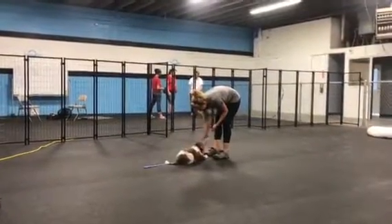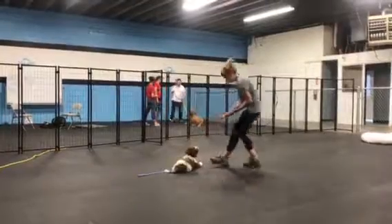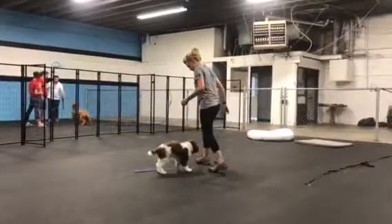Making sure they're staying focused on training and working with us. They don't have the longest attention span, so we keep it nice and short and fun. Lots of treats, lots of guidance.